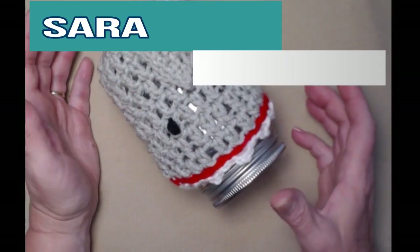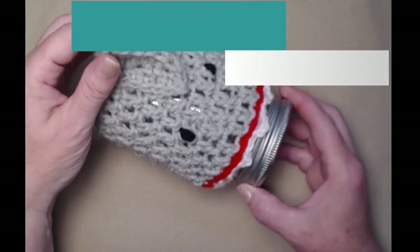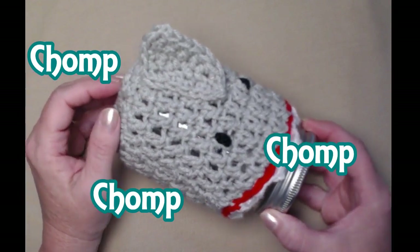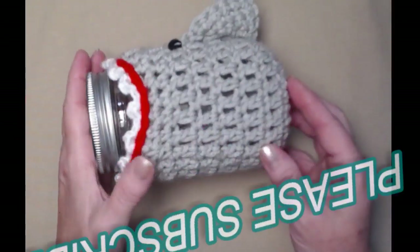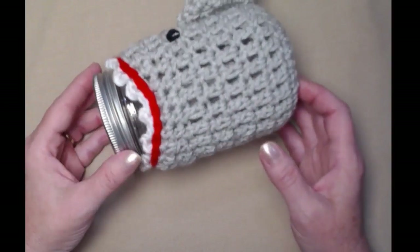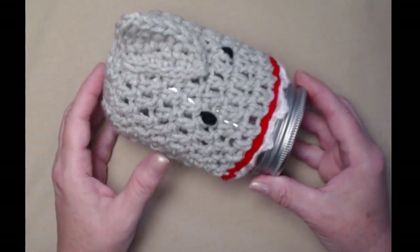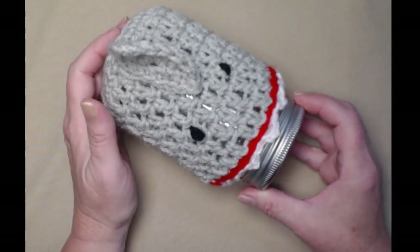Hi everyone, it's Sarah and welcome to my crochet channel. Today's video I'm going to show you how to make this chomp chomp chomp shark bite jar cozy. It's super easy to make and also super fun if you love to watch all the shark movies and videos around shark week. I tried to make this one just a little bit cute and not scary.